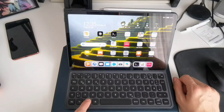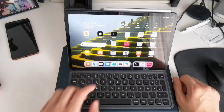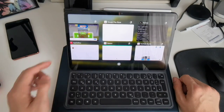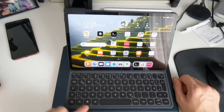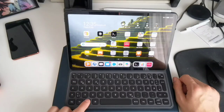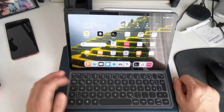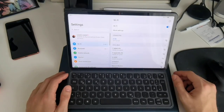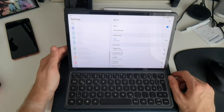There's this one button I cannot figure out what it does — basically I'm pressing it and it's doing nothing. It looks like an app drawer button or something like this, but it does nothing for me. If you know what this key does, you can tell me in the comments.